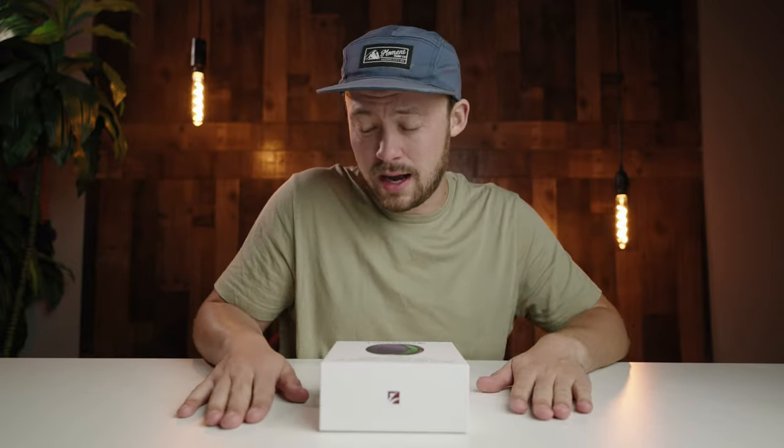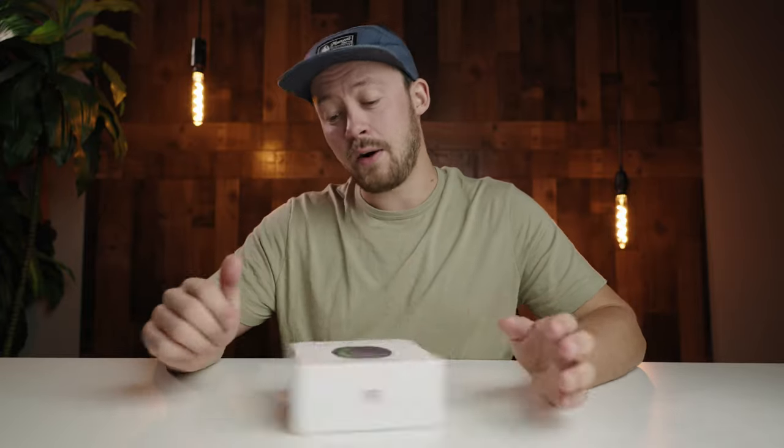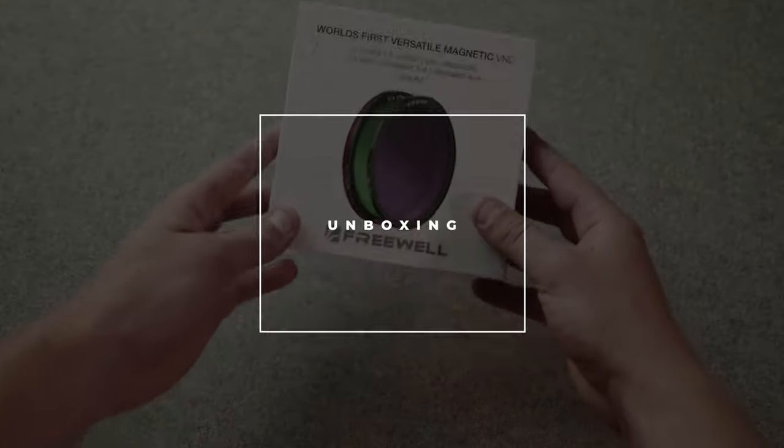They literally just snap onto the front of your lens. I've never used a system like this, so I'm super excited to test this one out. This video is not sponsored; however, Freewell did send me this filter kit to review and test out.